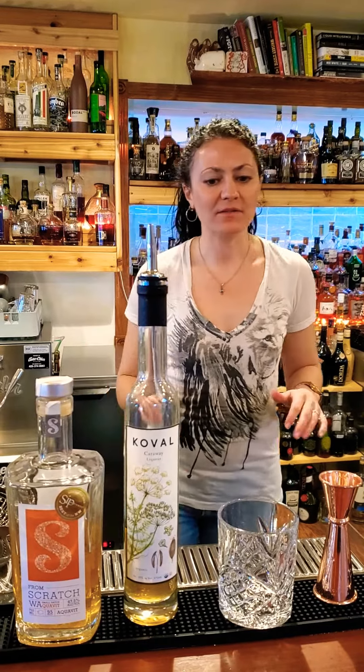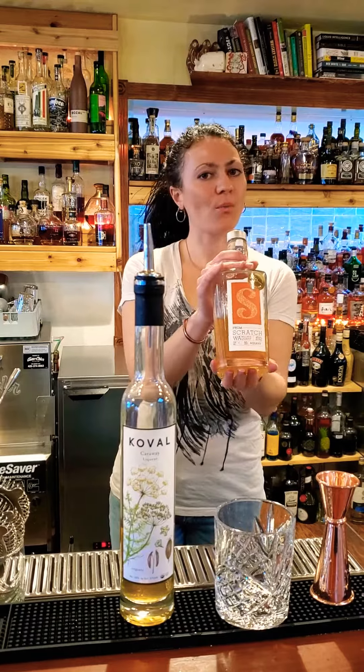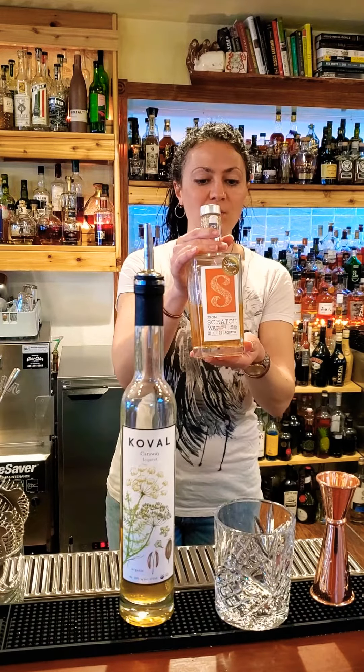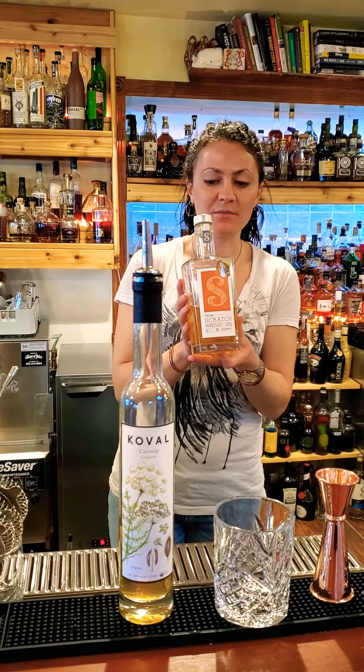Next up is called the Vikings Revival, and it is made with the Scratch Aquavit, which is a Washington-centric aquavit made by Scratch Distillery here in Edmonds, Washington.